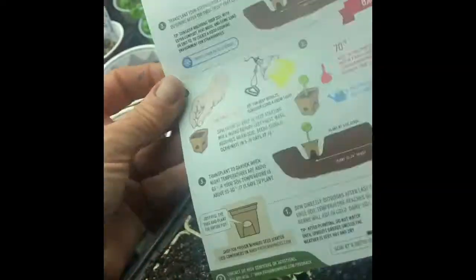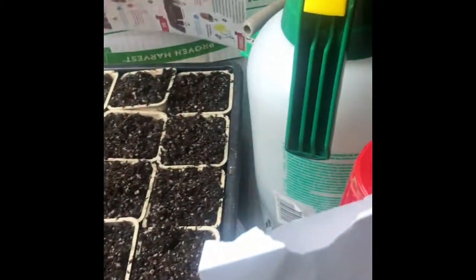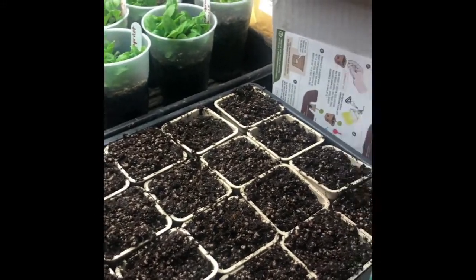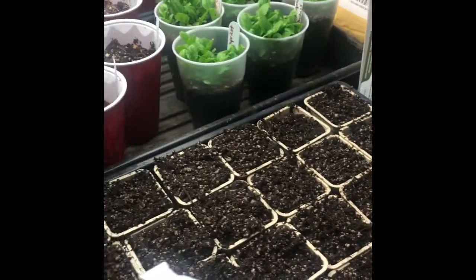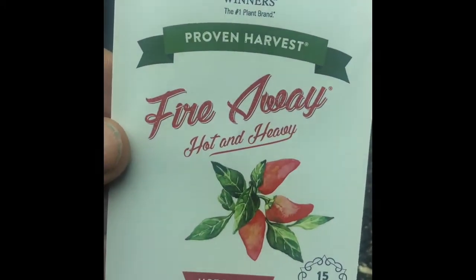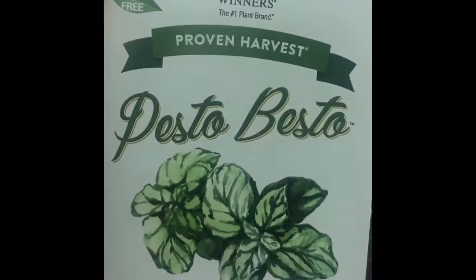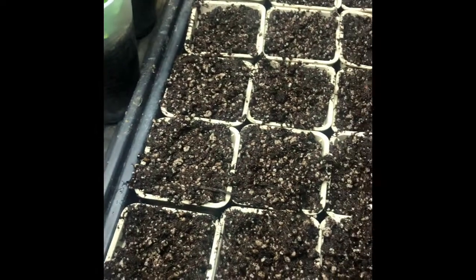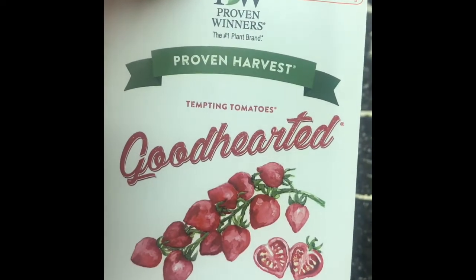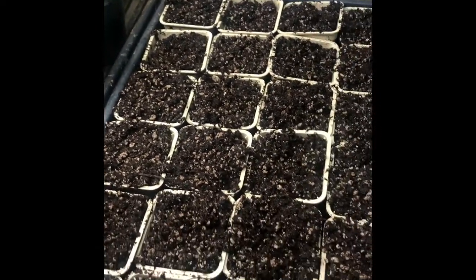I got tomatoes, strawberries, basil, and a hot pepper. The strawberry seeds they say to put in the freezer for about 10 days to two weeks, so my strawberry seeds are in the freezer right now. The one that came with this patio collection was a pepper called Fire Away from Proven Winners. Then I got the Pesto Besto and the Good Hearted tomatoes. The collection comes with about 60 of those pots and I believe it was maybe $48 or something.